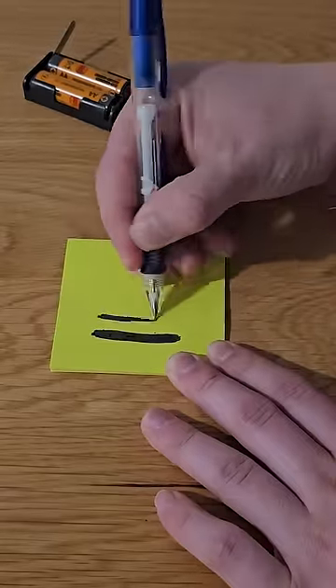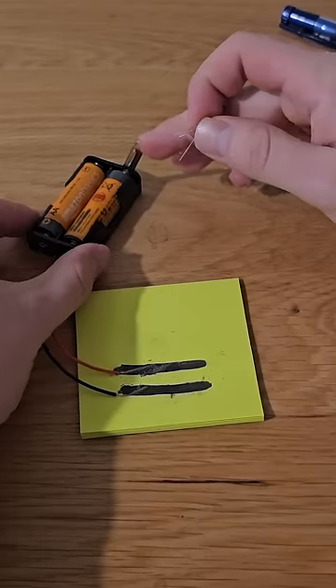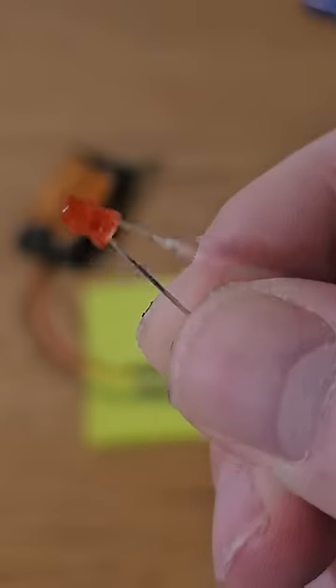First up, take a graphite pencil and draw two thick lines. Then tape the positive and negative terminals of a 3 volt battery to the lines. Close the switch on the battery holder and now if you complete the circuit with an LED facing the correct way, the LED will turn on.